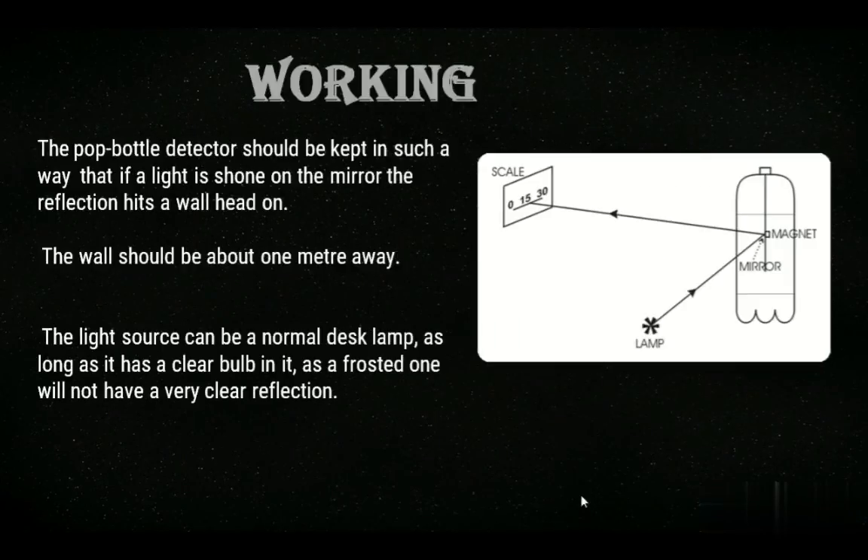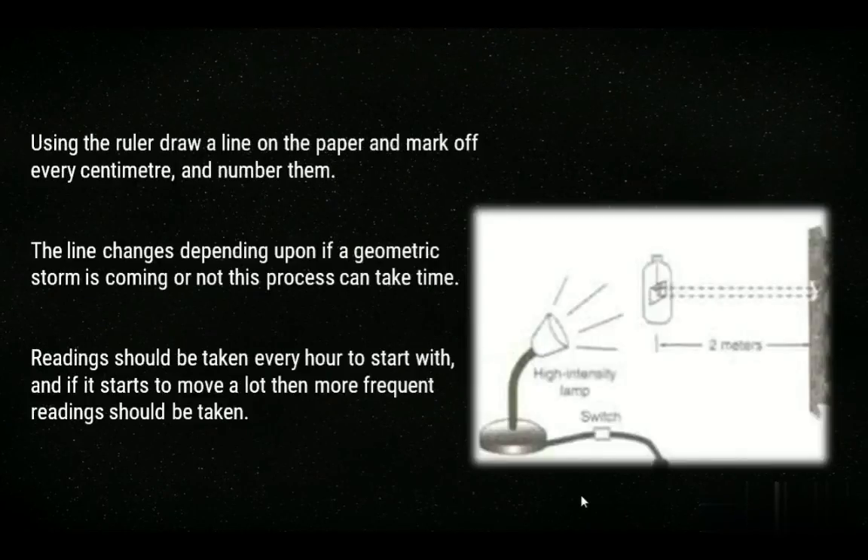The working of our soda bottle magnetometer is quite simple. Firstly, a lamp is placed beside the magnetometer. Make sure that the light from the lamp is hitting the mirror of our magnetometer. Mark the point where the light is reflected on a nearby wall. After some time, due to a change in the Earth's magnetic field indicating the presence of a geomagnetic storm, the previously reflected point would shift from its original position. This phenomenon suggests that a geomagnetic storm is approaching. One thing to keep in mind is to take readings when no other metal objects are near the magnetometer, as they will disturb the magnet inside and result in inaccurate readings.